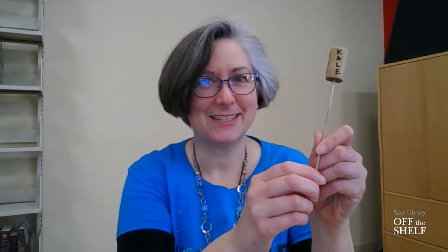First, I'll show you how to make one using an old spoon, a picture and the name of the plant, some Mod Podge, and a paintbrush. Then I'll show you how to make a row marker from an old cork, a skewer, and a Sharpie. Super easy, super fun. So let's get started.